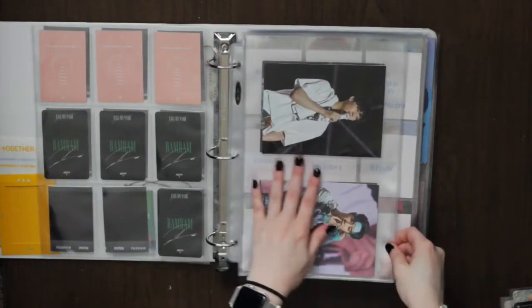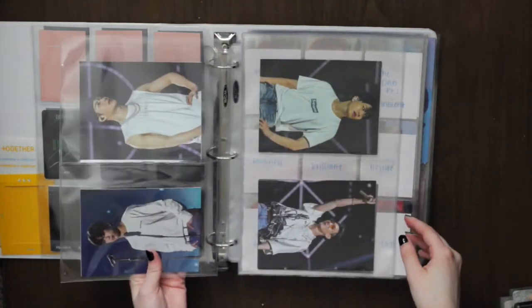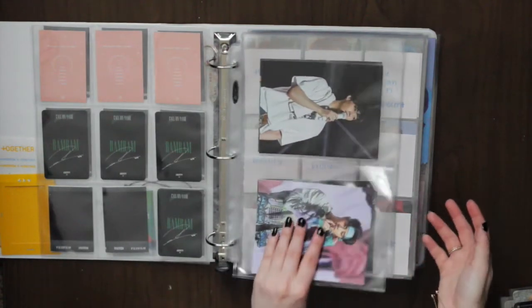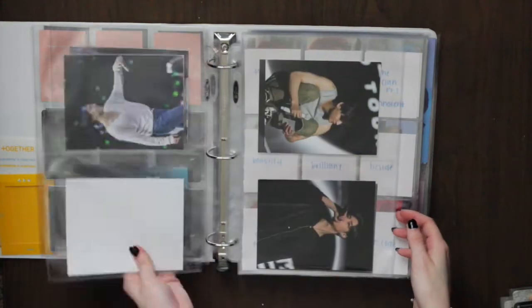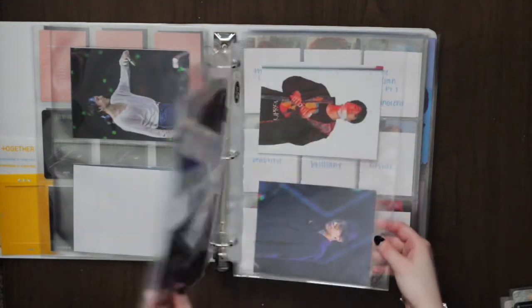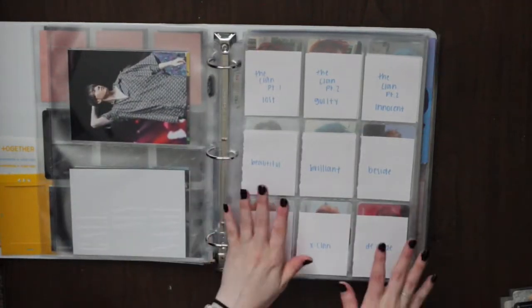As you can see in this speed-up, I was going to not double-sleeve these but there's literally nothing on the back of these cards, so I decided to double them up. I know I don't usually double up a lot of things but I felt like I had to with these.